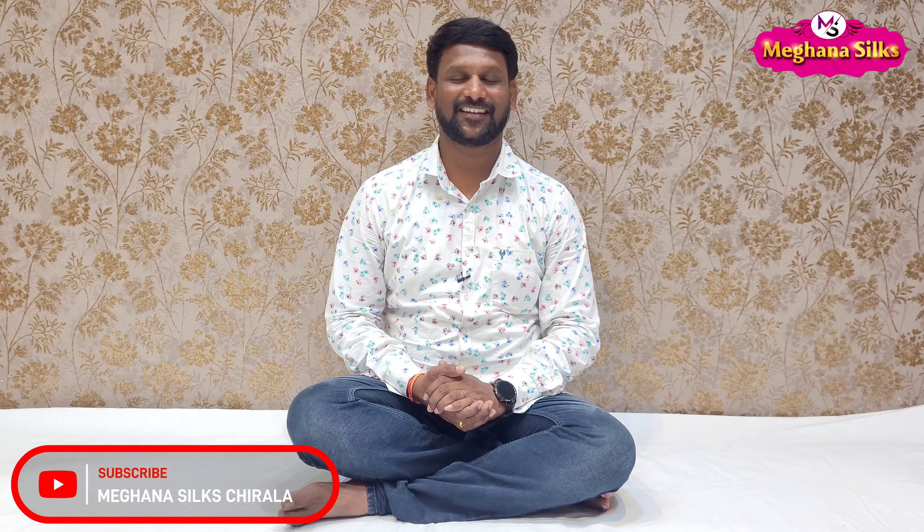Friends, welcome back to Meghna Silksandhi. This video features a very beautiful item. Click on the screen and check the description for our WhatsApp number. If you want to see more on our channel, subscribe and click on the bell icon. If you like the video, please like it.